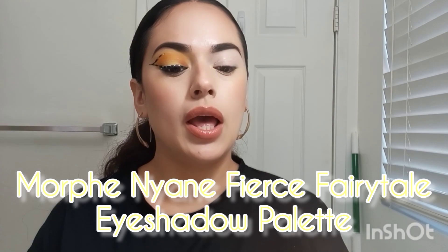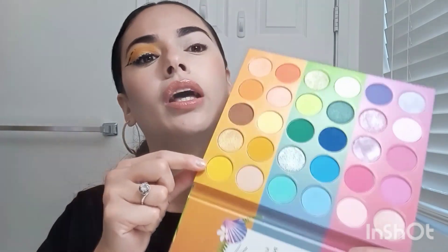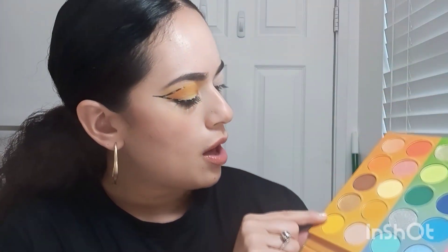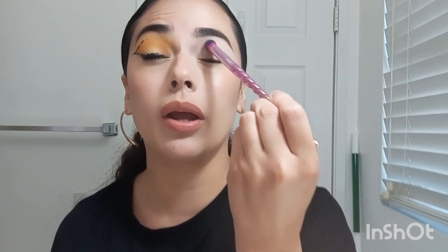The next thing we're going to do is get our fluffy brush. I'm going to be using the Morphe Niani Fierce Fairy Tail Palette today. I love this palette — it has so many colorful colors, especially for summer. The first color I'm going to use is the brightest yellow, called Boo and Bee. I'm just going to grab that with my fluffy brush and use it right here in this area, blending it in very nicely.